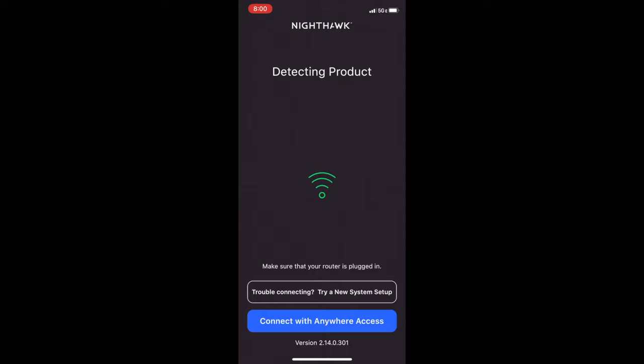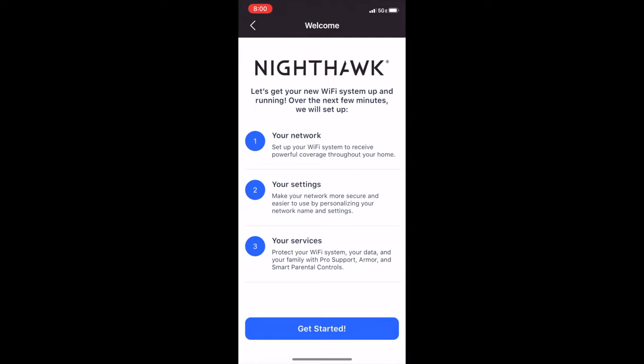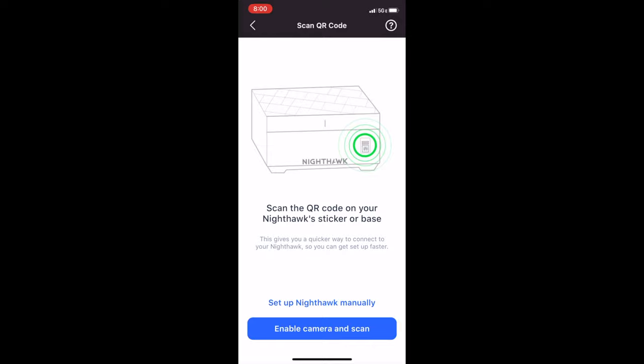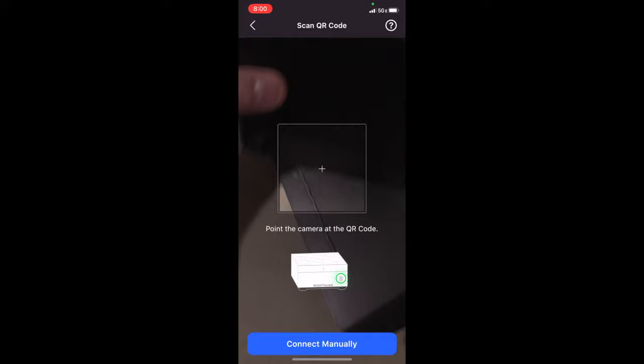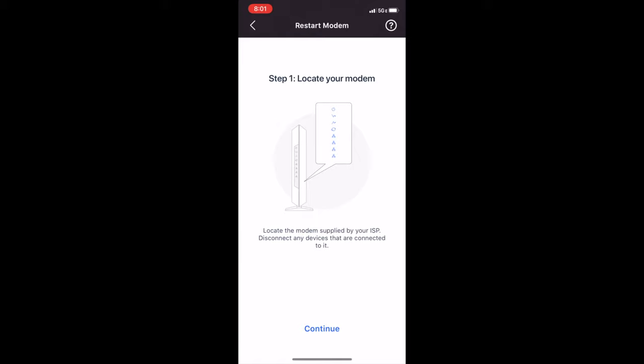I've downloaded the Netgear Nighthawk app on my phone. We get it open and it's going to try to detect existing devices, which I don't have. So I'm going to click 'Connect with Anywhere Access' to continue. Then click 'Get Started' to move on. Click 'Nighthawk Mesh System.' Next, it's going to ask you to scan the QR code on the router itself — click 'Enable Camera to Scan,' click OK to allow camera access. Then find your router and go ahead and scan the QR code, get it in focus, and there she is.